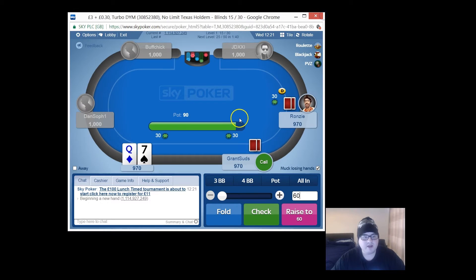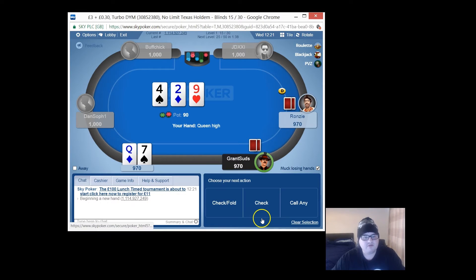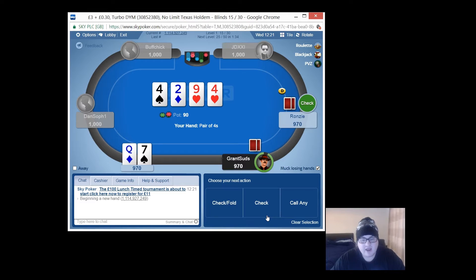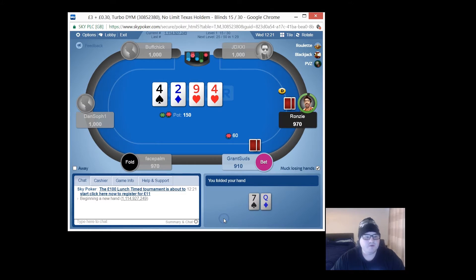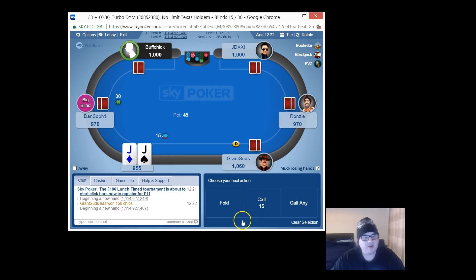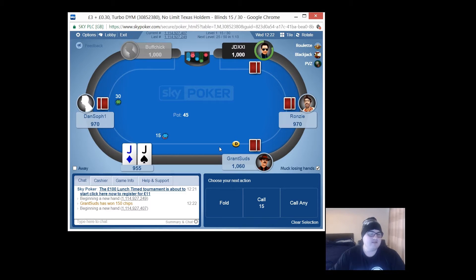We're going to check the queen seven here - absolutely nothing. Starting off kind of tight but remembering that this is a turbo and we've got to collect some chips. For queen seven of course there's nothing we can, should or want to do other than just check, and when we don't hit a pair we just fold. Jack's a massive hand here - is this going to be the shortest video ever? Maybe that's a good thing - go ahead and create your account and get that free hoodie.